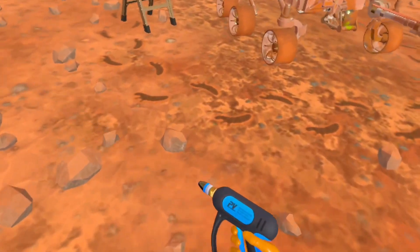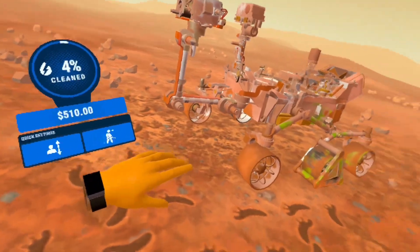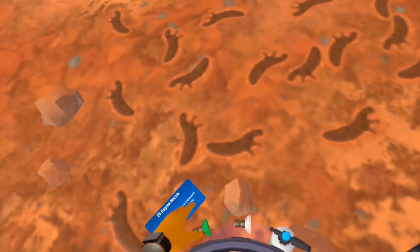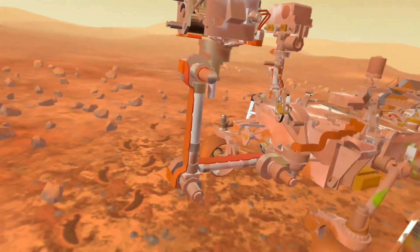There's the Mars Rover — let's put this nozzle on it. As you can see, this Mars Rover is pretty dirty so it's going to take a while to clean. Let's try to use this 15-degree nozzle to cover more area than usual.